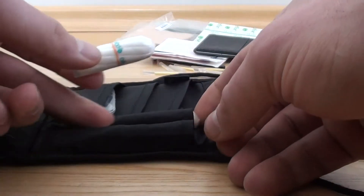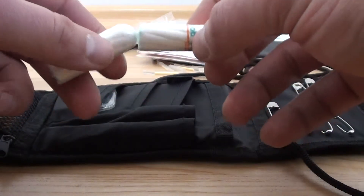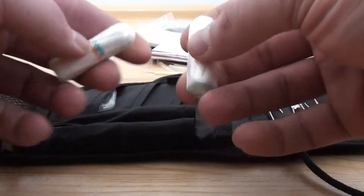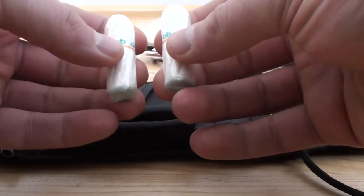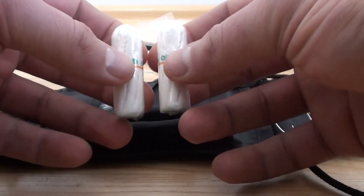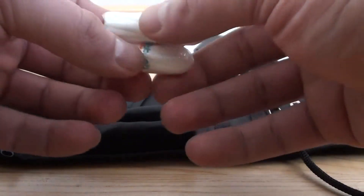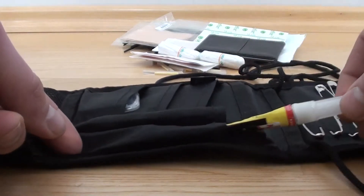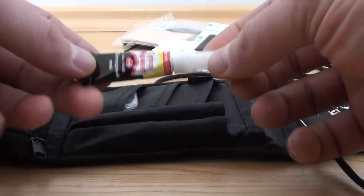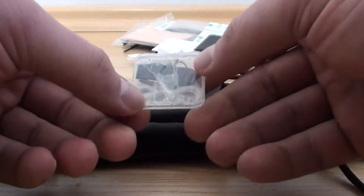Then I have two tampons. The primary purpose for these is fire starting — you can open them up and this is basically cotton, so you can easily start a fire with that. I've also heard that some guys say you can use them for sealing gunshot wounds. I'm not a first aid expert so I don't know if it works that way, but who knows. Then super glue — thousands of uses for that, both first aid and repairs. And a small fishing kit with small hooks and a little bit of line.